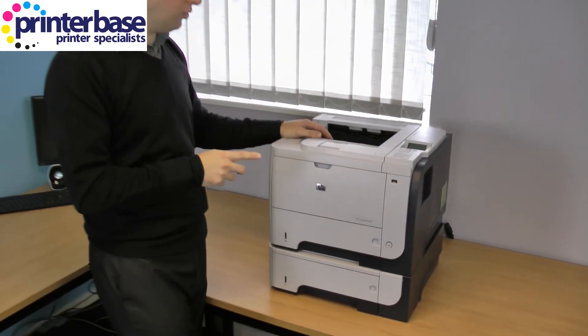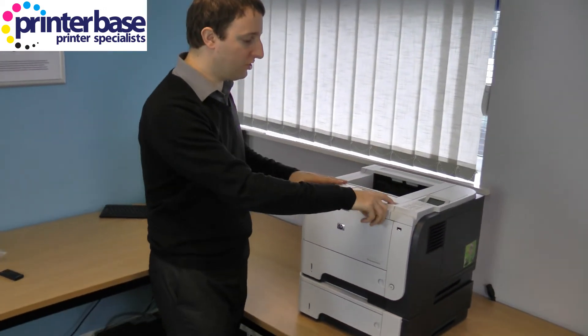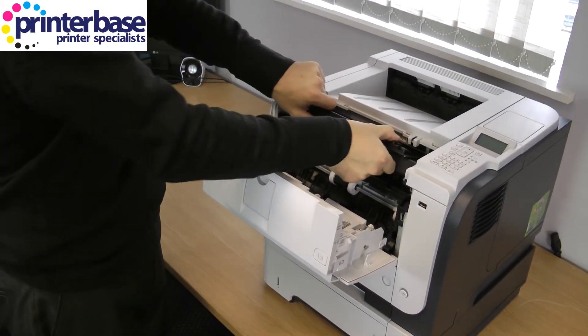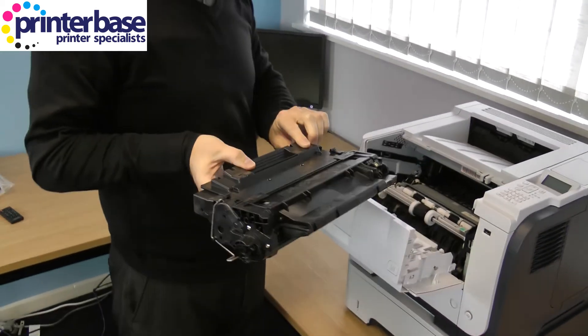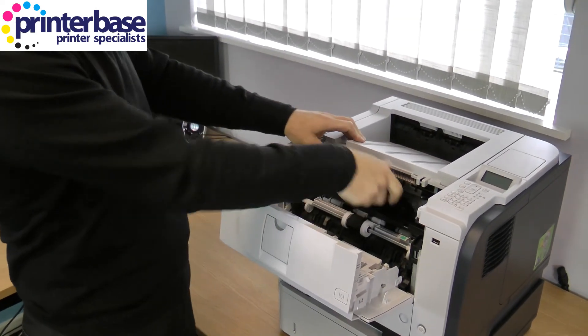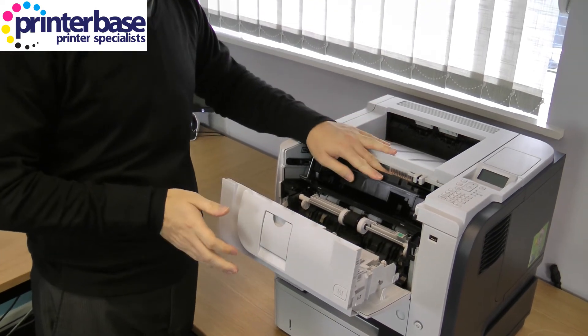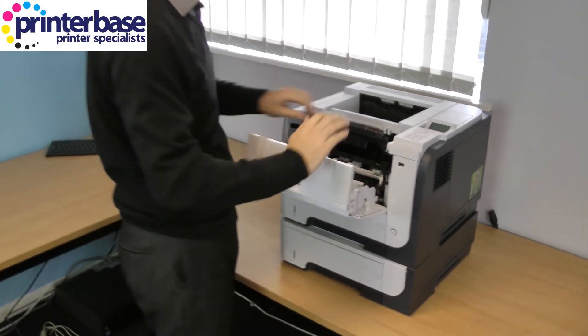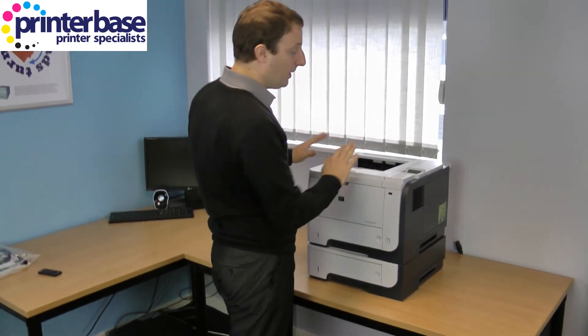To get to the toner it's very easy — just press the button on top and it pulls forward. It's a combined drum and toner so it slots out and you put the new one in. You have a choice of either a 6,000 page or a 12,500 page toner. Obviously the bigger toner does give you the better cost per page.